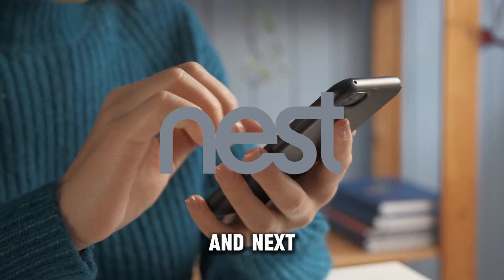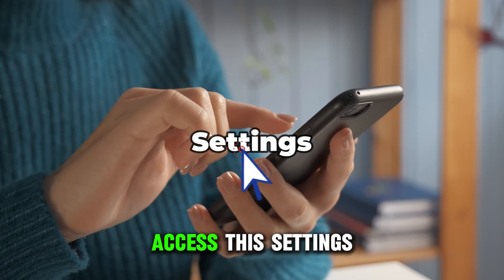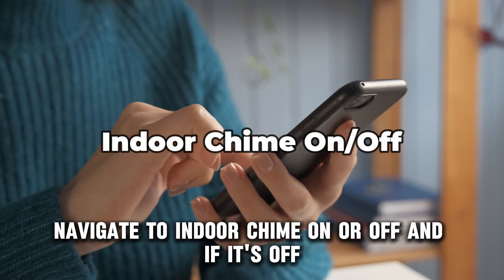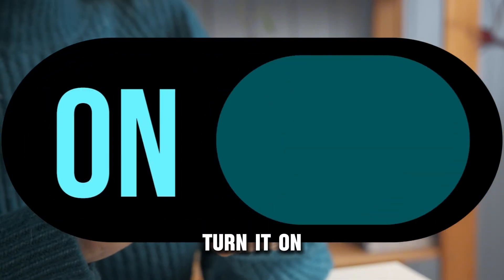Check the Nest app. Open your Nest app, go to the home screen and select your doorbell. Access the settings, navigate to Indoor Chime — On or Off — and if it's off, turn it on.